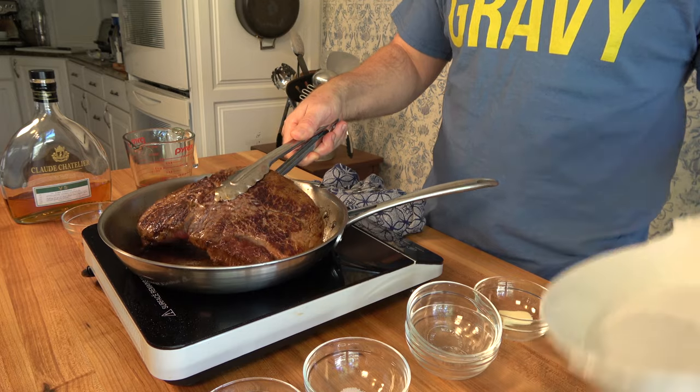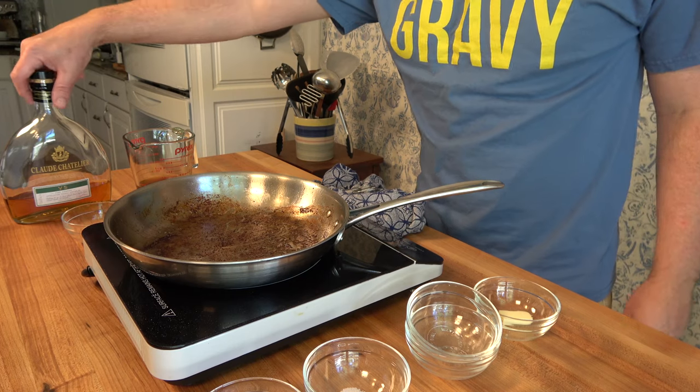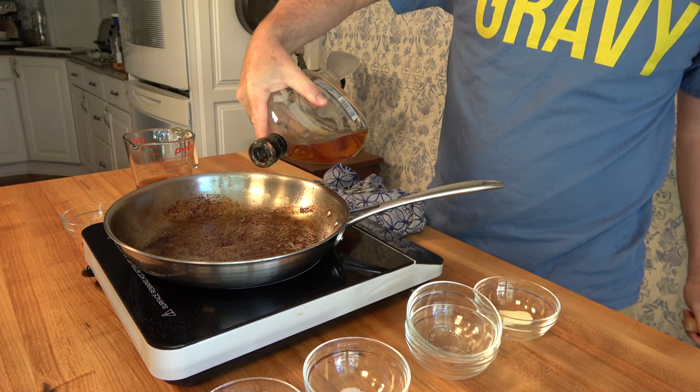When you're done sautéing the steak, take it out and let it rest. That gives you just enough time to make a delicious steak sauce. To start off with, if there's any grease, you'll want to degrease the pan. In this instance there's no grease, so we'll start with one tablespoon of cognac off heat.